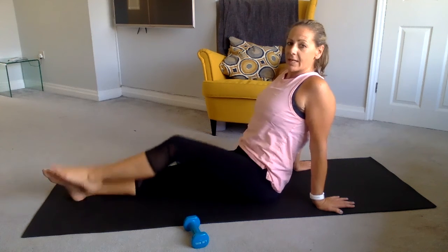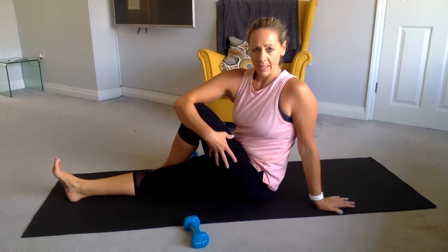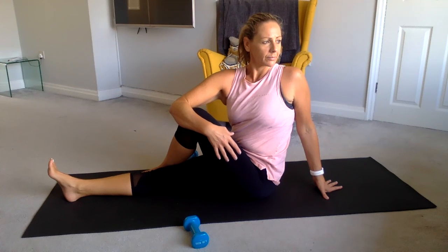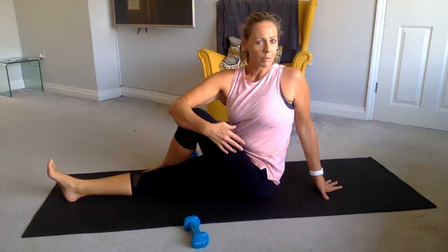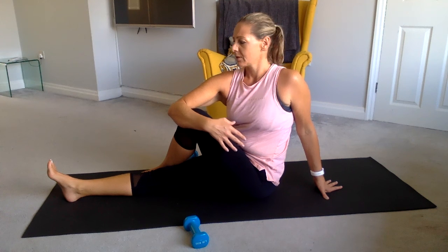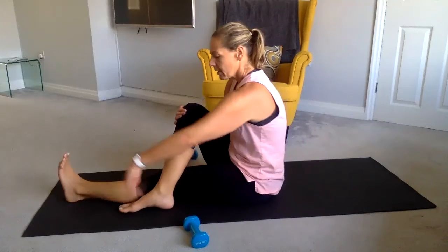Lean into the hands, lift that chest again like we did earlier. We're going to come into a little twist: take the front foot over the back leg, wrap that back arm around the thigh, lift up tall, and just take it into rotation. We're just looking across the shoulder. Twist from the waist, lift your spine a bit taller. Then take your eye gaze forward, release, swap the legs over: cross that foot over that leg, wrap the front hand, space to spine, lift up, pull and turn.